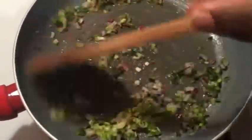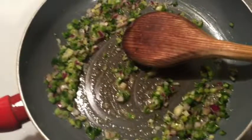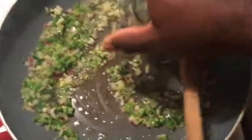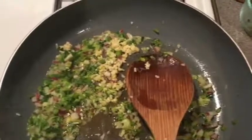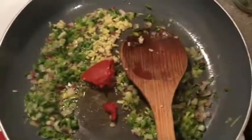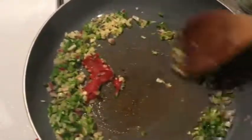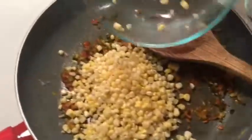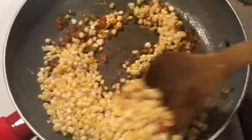It smells so good in here. We're going to let that go for a minute or two, then add our garlic. Then we're going to go in with some tomato paste — about a good tablespoon — to cook out the rawness. Cook that down, mix it in. Now we're going to add our corn and mix that up real good.